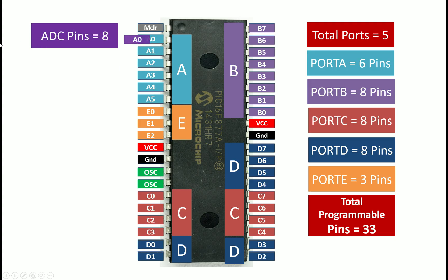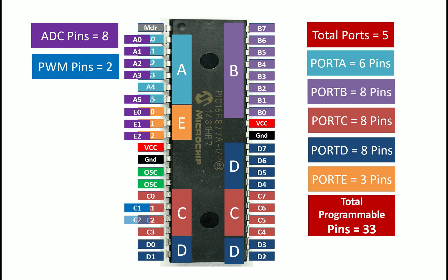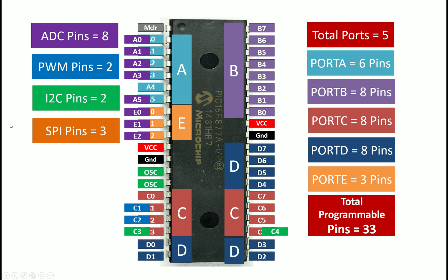You have 8 confirmed ADC pins (A0–A7), two PWM pins at C1 and C2, two I2C pins at C3 and C4, SPI on C3, C4, and C5, and UART pins as well. The complete set of ports — ADC, PWM, I2C, SPI, and UART — covers every interface required by sensors and modules available in the market. The UART port in particular is used the most nowadays. That's why I prefer this microcontroller: it has everything needed to run your sensors and modules.